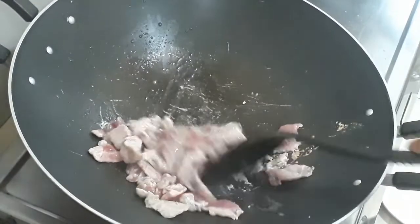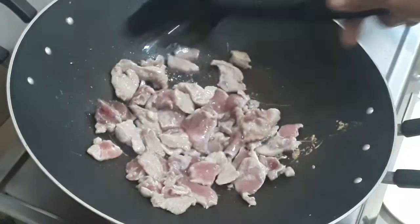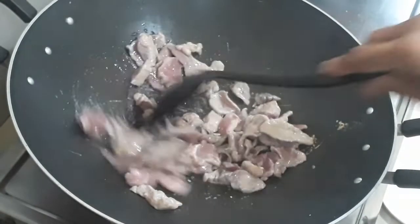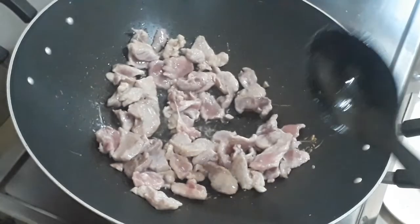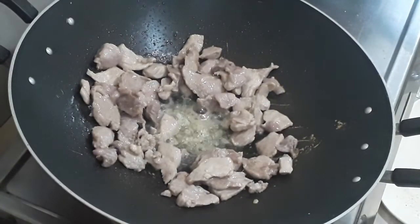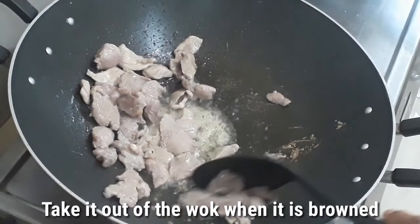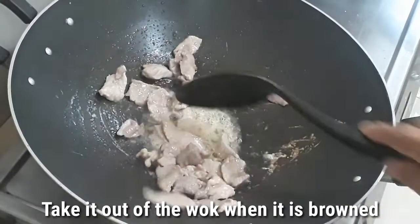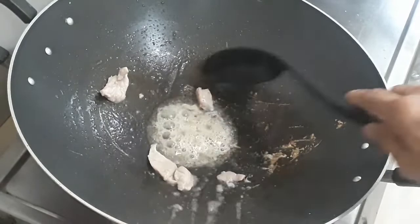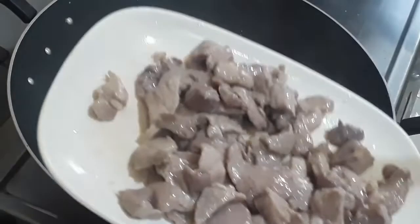Browning it will add color and flavor to our dish when it's done. Now it's already brown, so we just have to take it out of the wok.